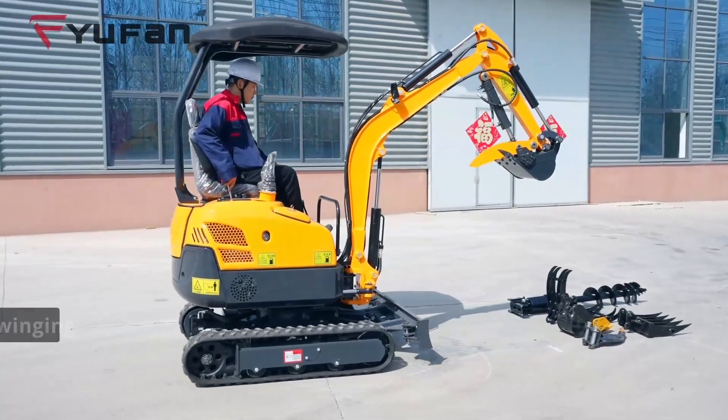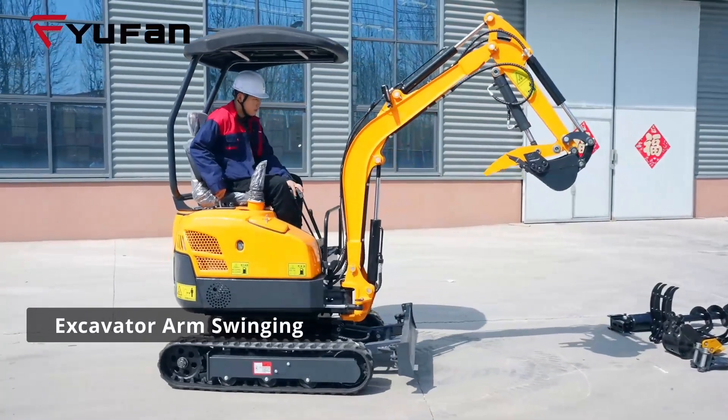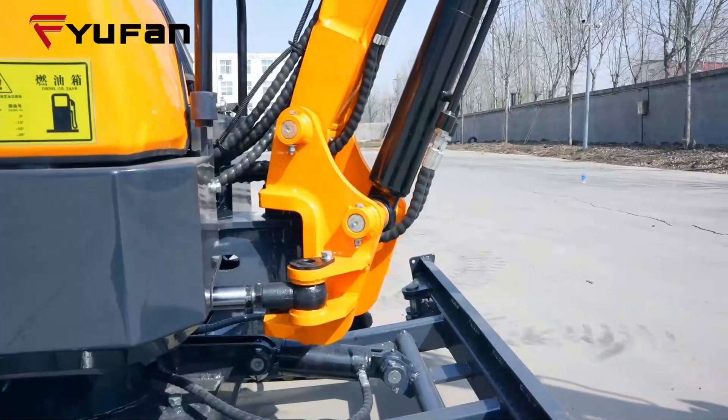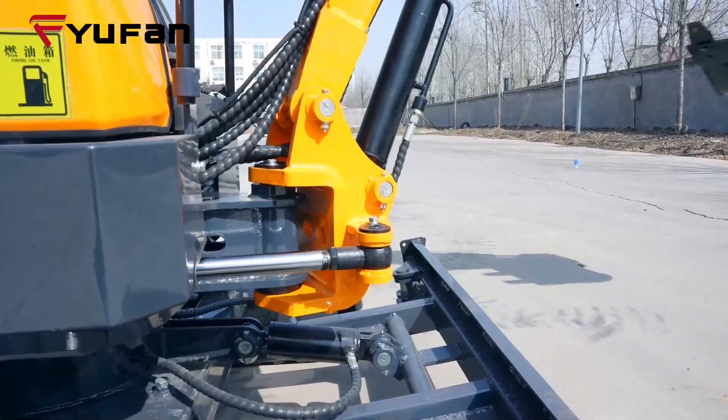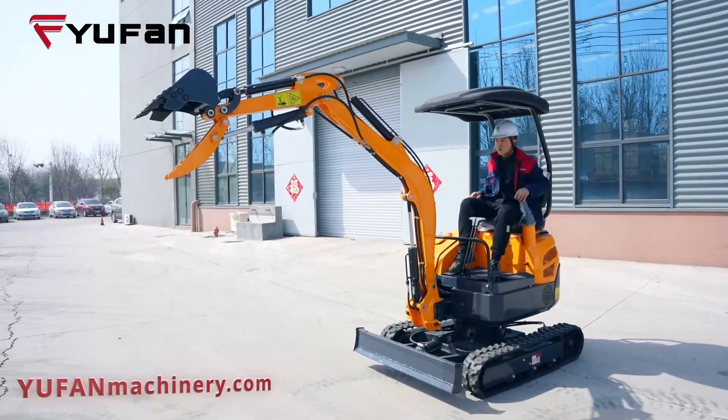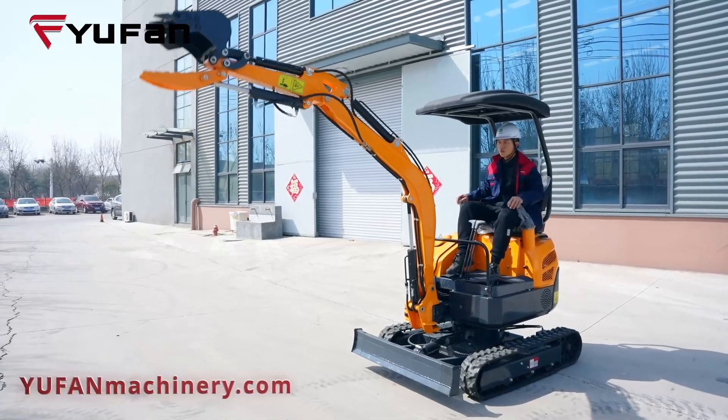Hello, today we're diving into an exciting topic: excavator arm swinging. Ever wondered if an excavator's arm can move side to side? Let's uncover the secrets of this incredible feature that enhances excavator versatility.